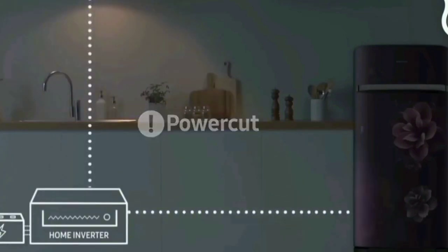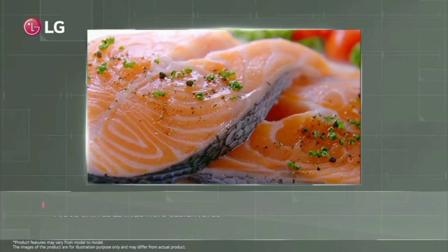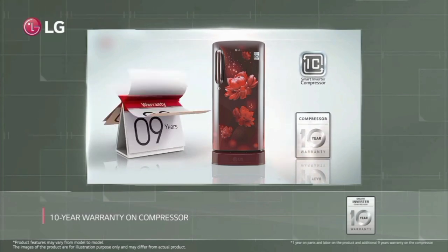This LG fridge comes with a 10-year warranty on the compressor and a 1-year warranty on the product.